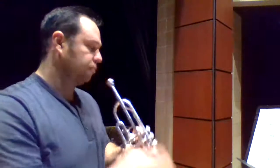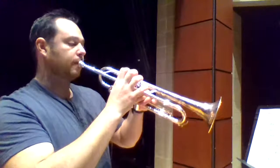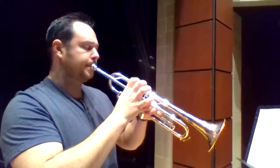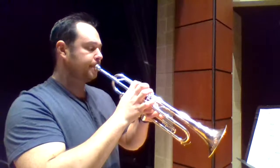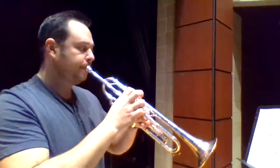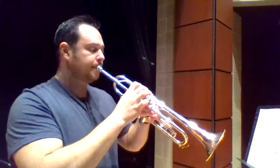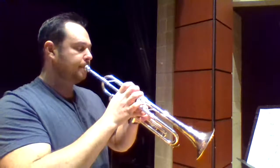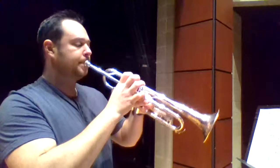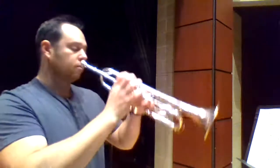One, two, three, four. One, two, three, four. One, two, three, four. One, two. One, two, three. One, two, three, four. One, two, three, four. 1, 2, 3, 4, 1, 2, 3, 4, 1, 2, 3, 4, 1, 2.